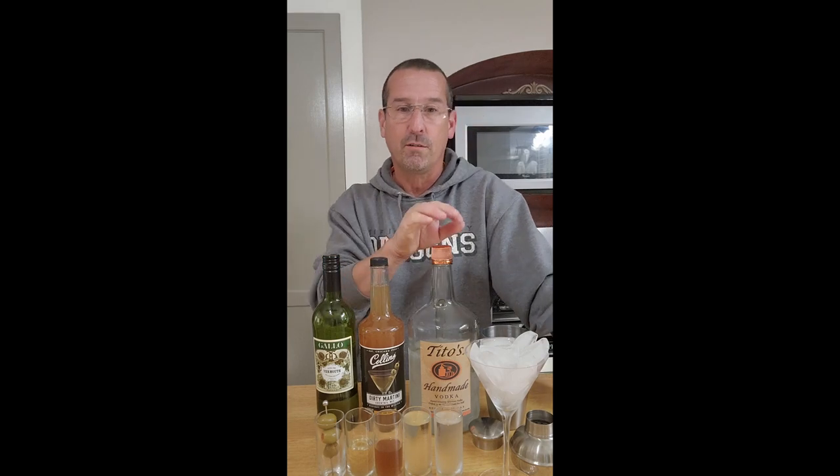Hey everybody, welcome back to my channel. We're making a dirty martini in one minute. Start with your favorite vodka — using Tito's today. Then I like the Collins olive juice and the Gallo extra dry vermouth. Those are the brands I like, because I'm picky.